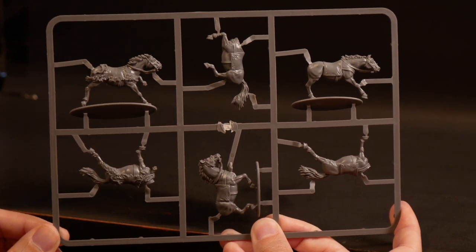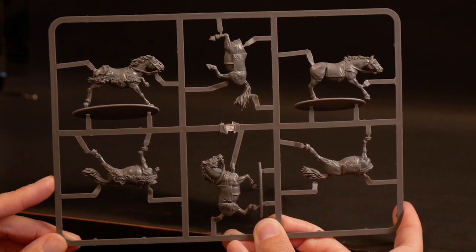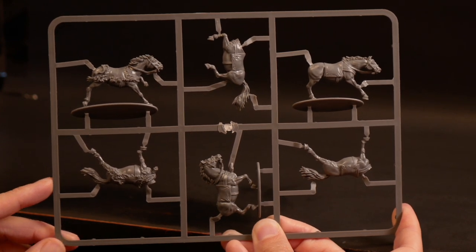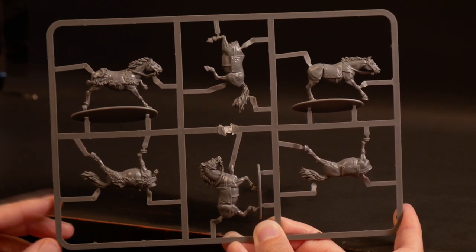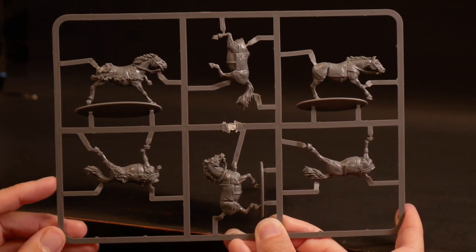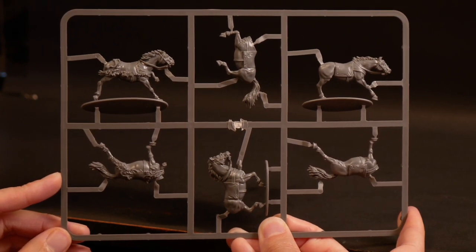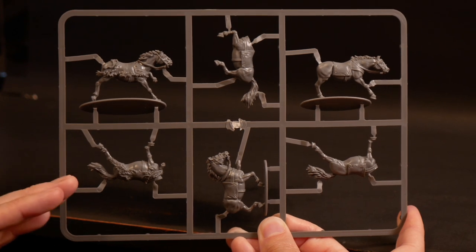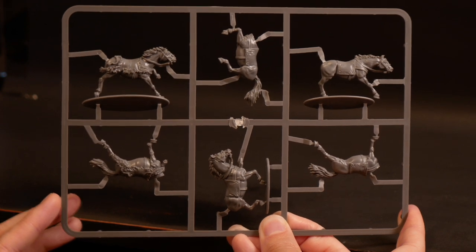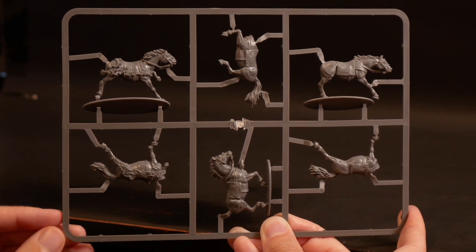Here we have the horse sprue — basically three different kinds of horses. I've got to point out this fella right here with the iconic lion's pelt, which looks really cool. That is actually one of the three horse types, not an add-on, so four of the twelve horses are going to have that pelt. That could be a handy way to distinguish, say, four elite hearthguard riders from eight normal mounted warriors.